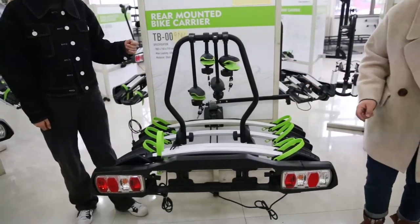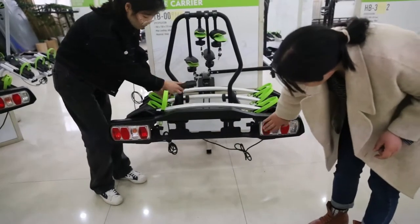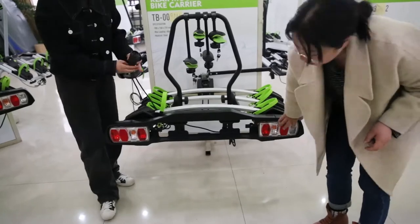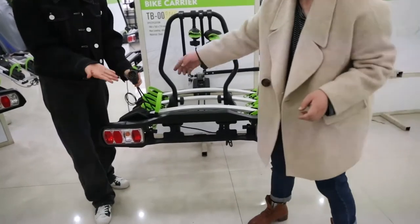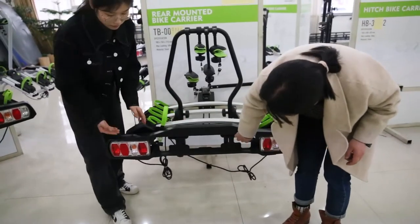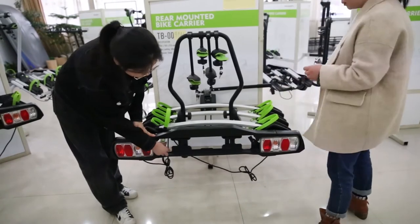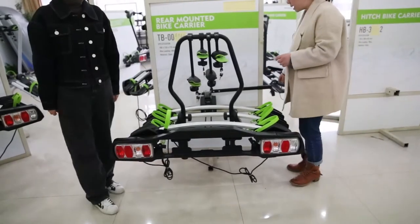Now let's see the license plate area. The trailer lights are E-mark certified and it uses 13 pins. You can put the license plate here and secure it, and adjust the angle.